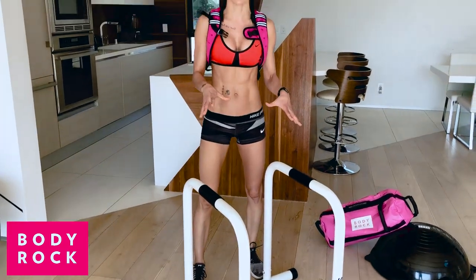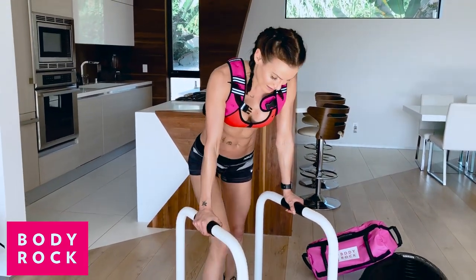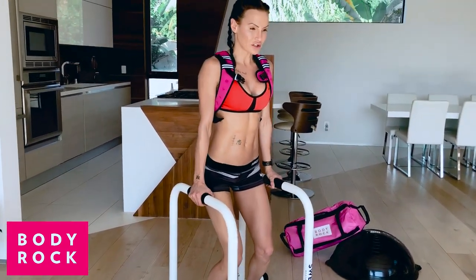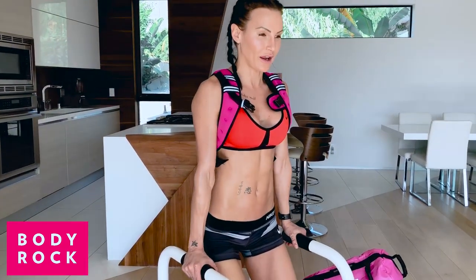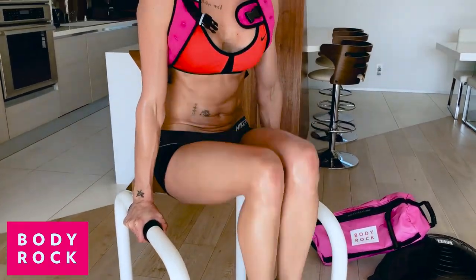Then I'm going to get my challenger bars, which are amazing — you can do so many things with them. Normally we do a tuck abs: you stand in between your challenger bars, nice and tall, abs are in, and you just let your arms hold your body weight, then bring your knees up and take it down. That's what we usually do.